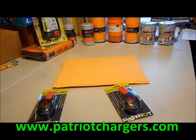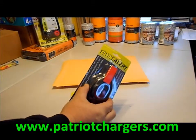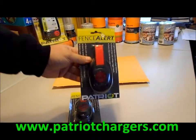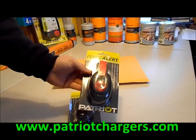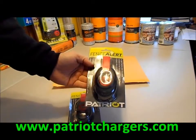Hello again, this is JC and I'm with PatriotChargers.com. Today what we're going to do is show you what a fence alert is. These are really a great thing to have and we sell a tremendous amount of them at our website, PatriotChargers.com. It's a pretty easy website to go to and we try to make it as informative and useful as possible.